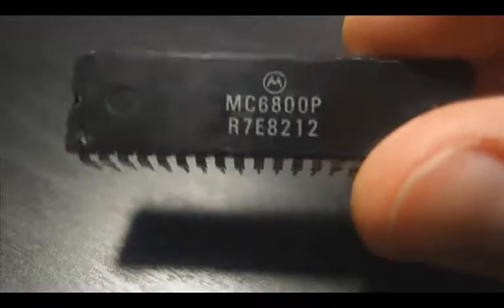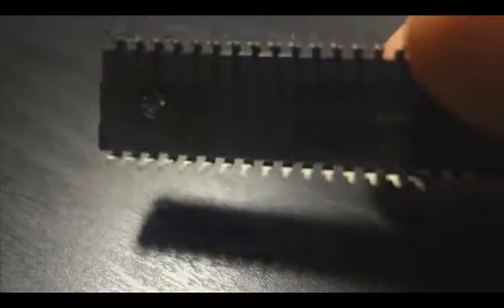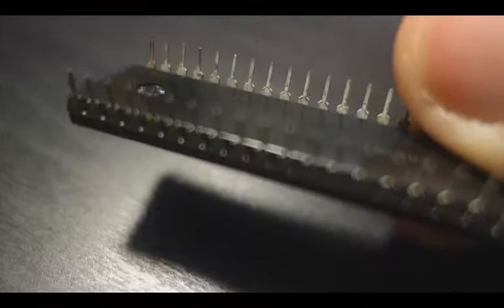Look at that shape. Look at that color. Look at those pins. You just want to connect them and do some computation with them.